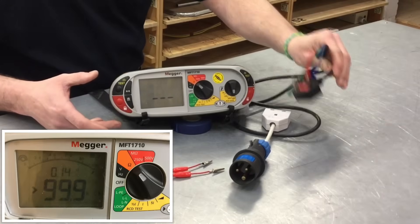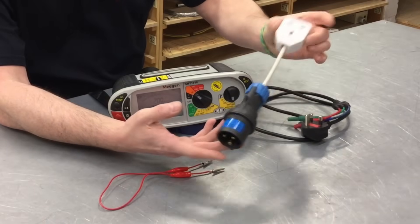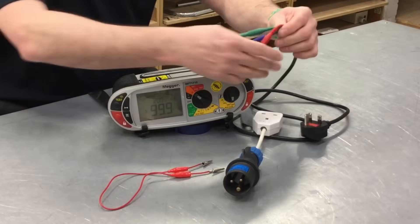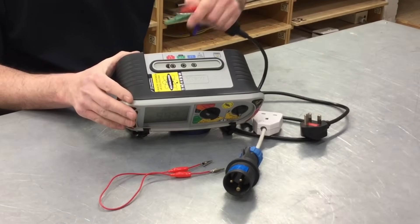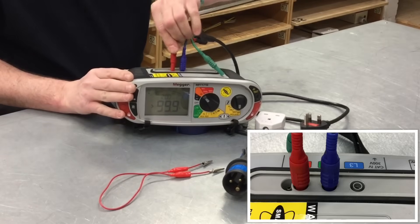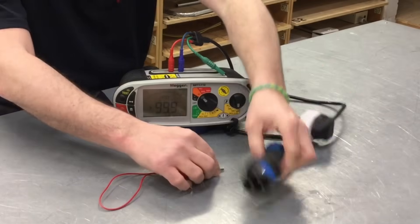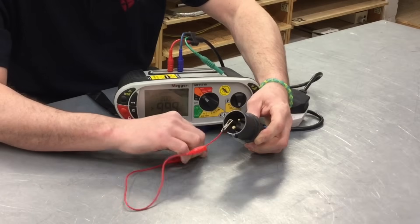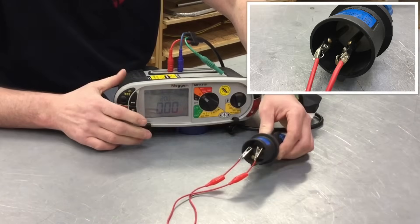We're going to need to remove the resistance of both the plug-in lead that came with the Megger MFT and our modified 16 amp plug top with a 13 amp plug top adapter as well. So first of all, between line and neutral, we take the red and blue connections and go into the red and green section in the top of the Megger MFT. We plug them together and link together at the very end, linking together the line and neutral.